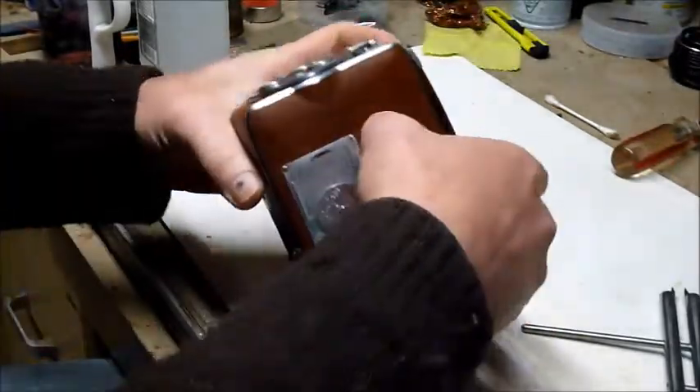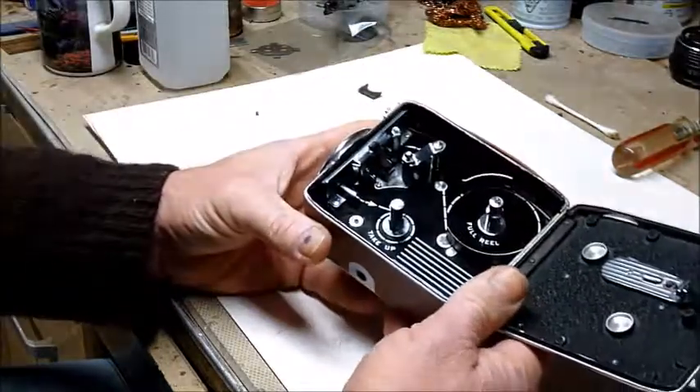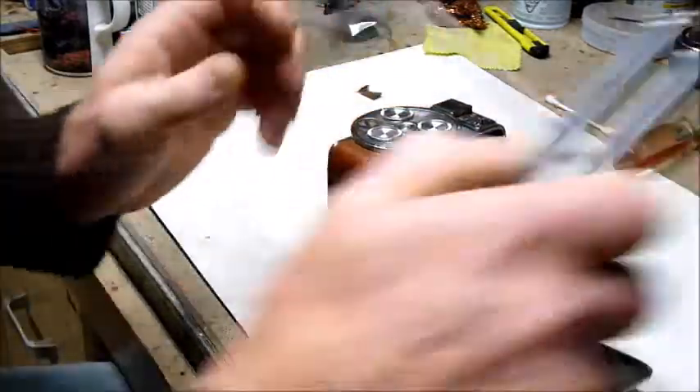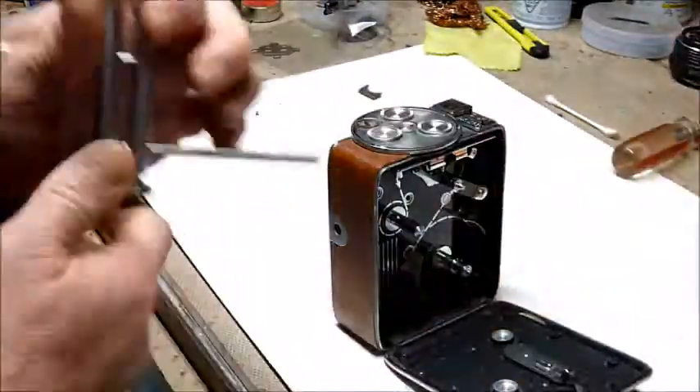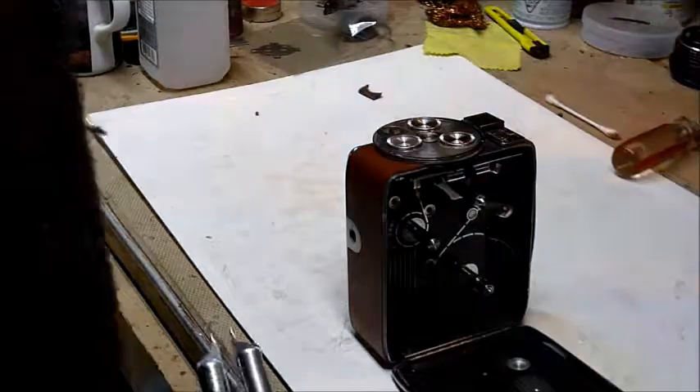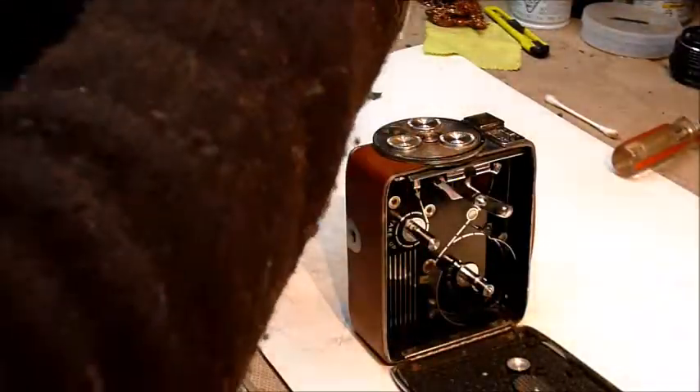So I'm going to get going on this. I'm going to do this in real time because it's not a very long process to get the guts out. I'm just going to make sure I'm on camera, get some extra light, and then get into it.